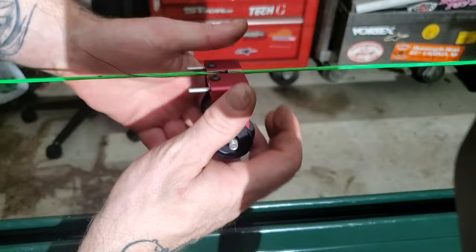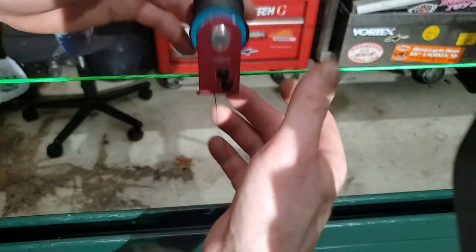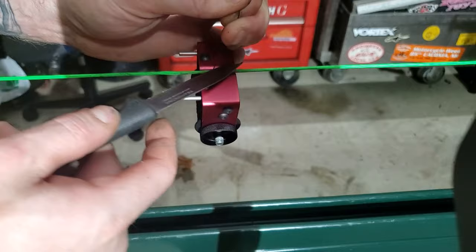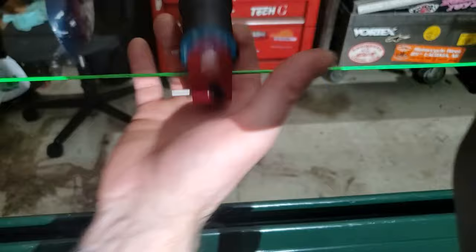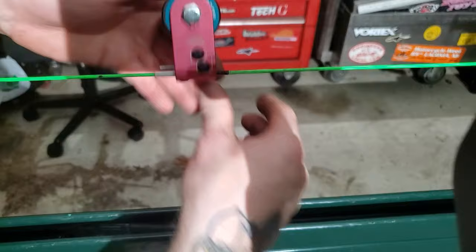Now if you've ever done bowstring serving, you know that you have to start this off by hand and sit here doing this about five million times. Double-check and make sure your string is tight and your loops are tight. It's a tedious process to go six inches and do probably 500 twists of the serving jig. It gets the job done, but it takes forever. If I were to serve this whole bowstring by hand it would probably take me a half hour.